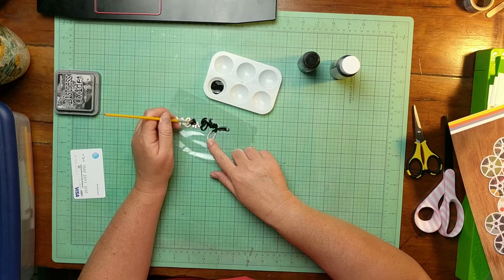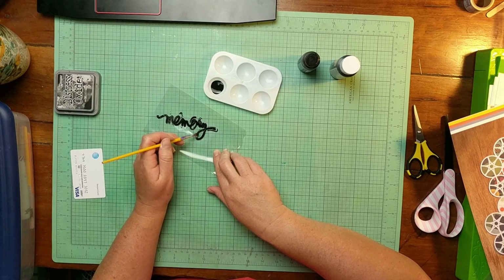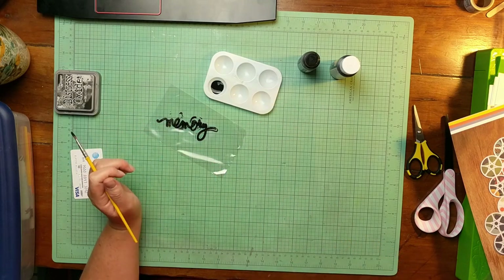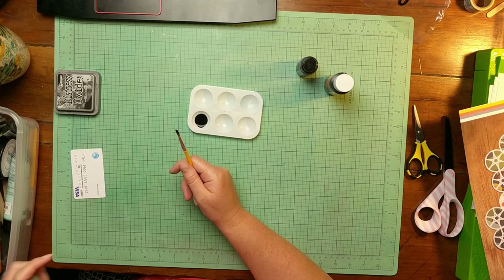So I just put it on a little piece of packaging and held it down with my finger, and spread that acrylic paint on there. It actually took it really nicely. I think I had to do a little bit of touch-up, but it wasn't a big deal.